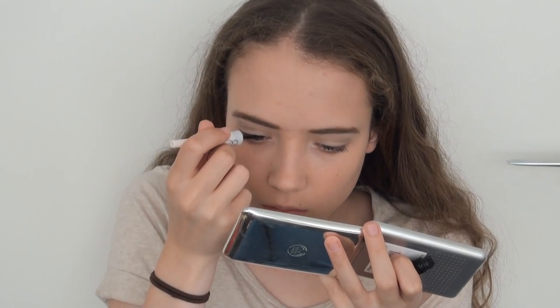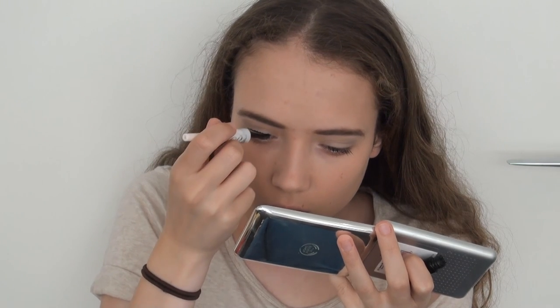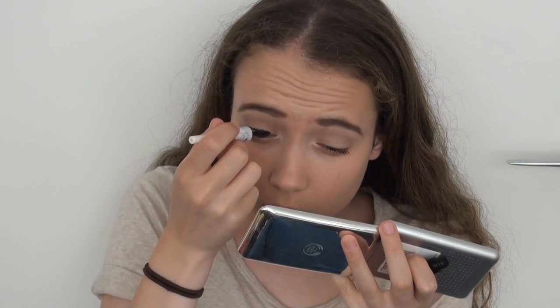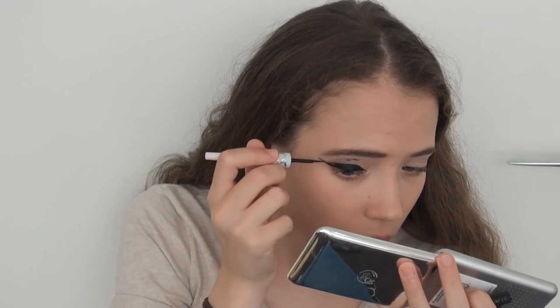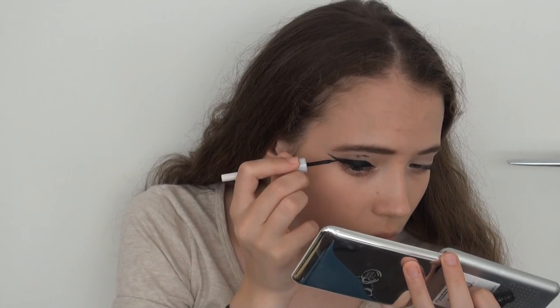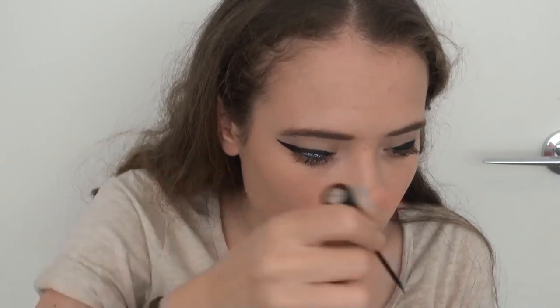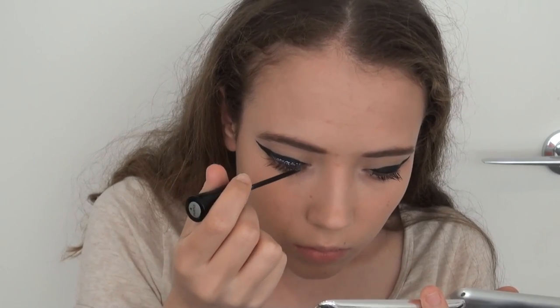Then I got out my trusty black liquid eyeliner and started lining my upper lash line, bringing it out into a rather dramatic wing. And then over the top of the black eyeliner, I applied a sparkly glitter liquid eyeliner.